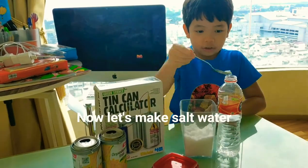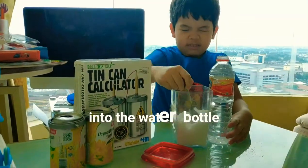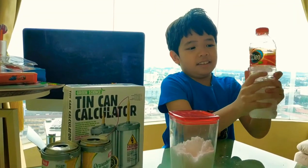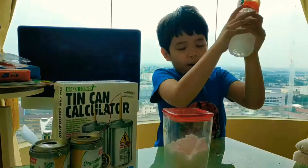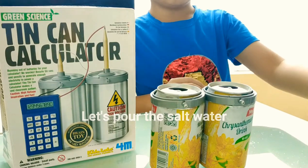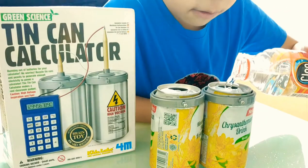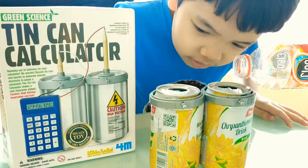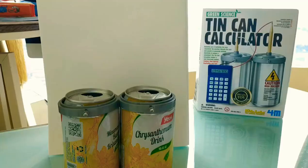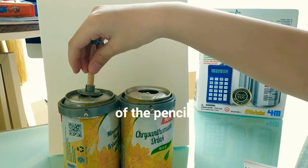Now let's make salt water. I put a few teaspoons of salt into the water bottle. Let's pour the salt water inside the can — about two thirds full. Insert the pencil into the can and make sure the bottom ends of the pencil are in the salt water.